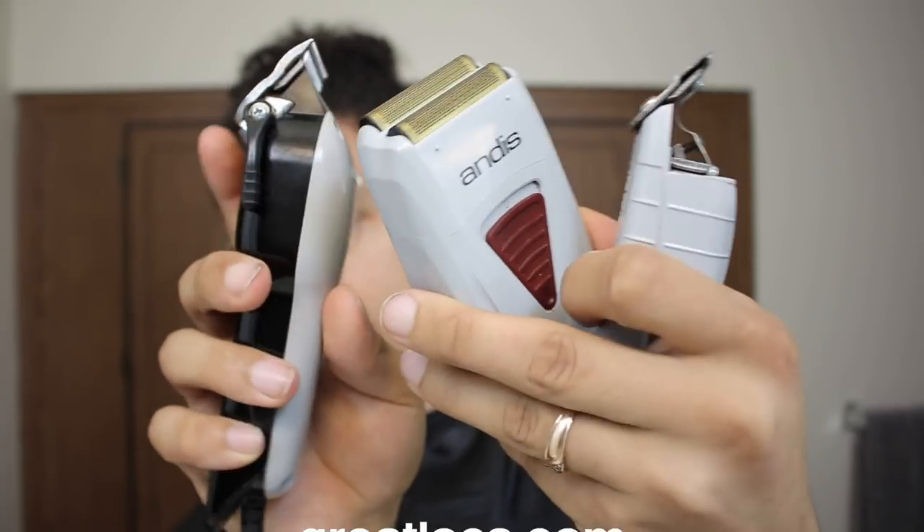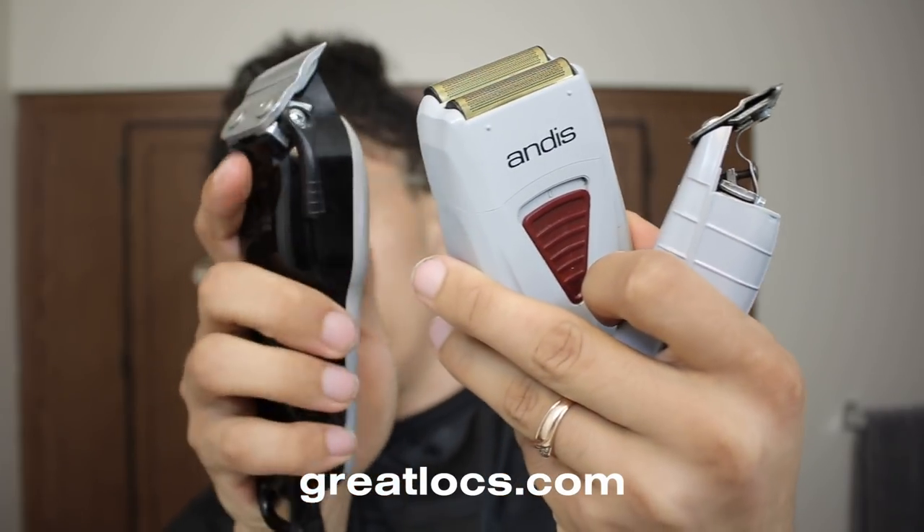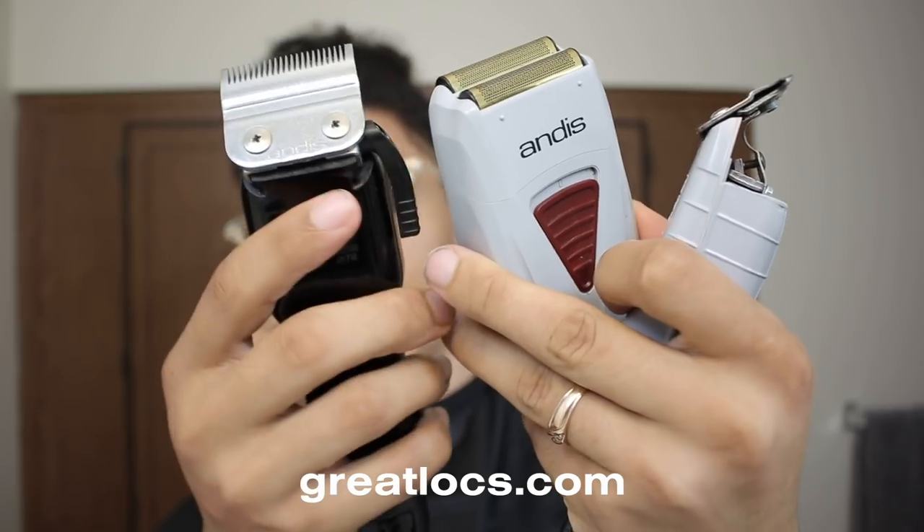You guys can pick up all three of these in the link in the description. I'm linking all these down below — the t outliners, the t foils, and whatever these are — they're all linked down below.